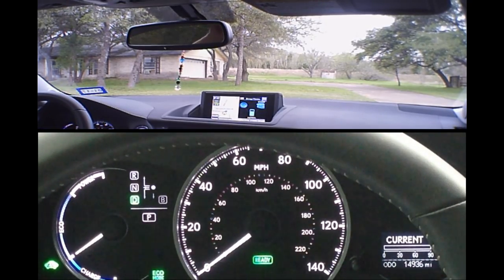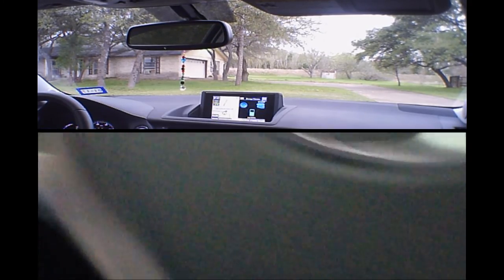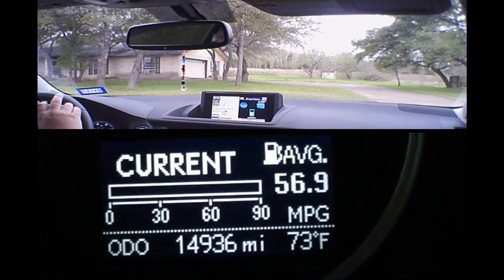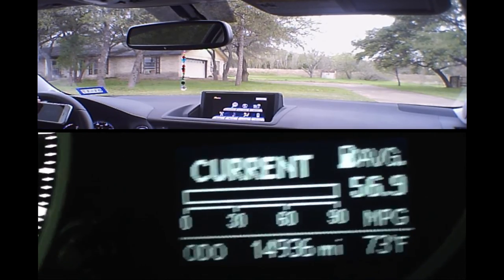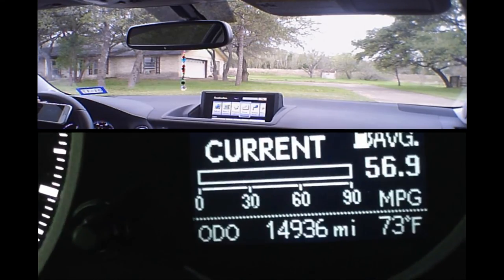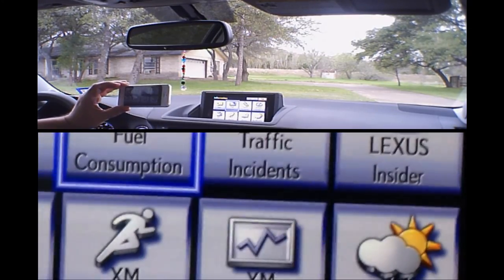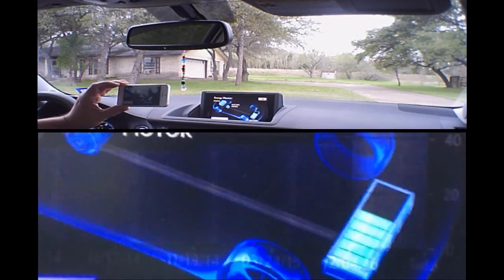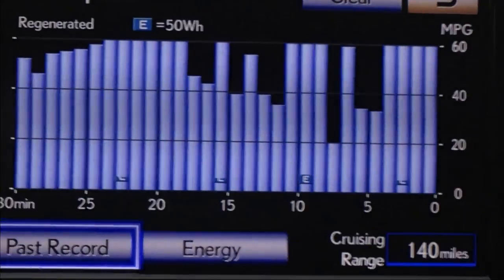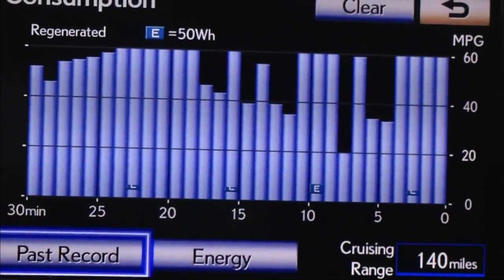No cars around. I'm going to show you what we achieved — we've got 56.9. When I bring up the display, going to info and fuel consumption — and there you can see we've got fantastic bars on the fuel consumption display.